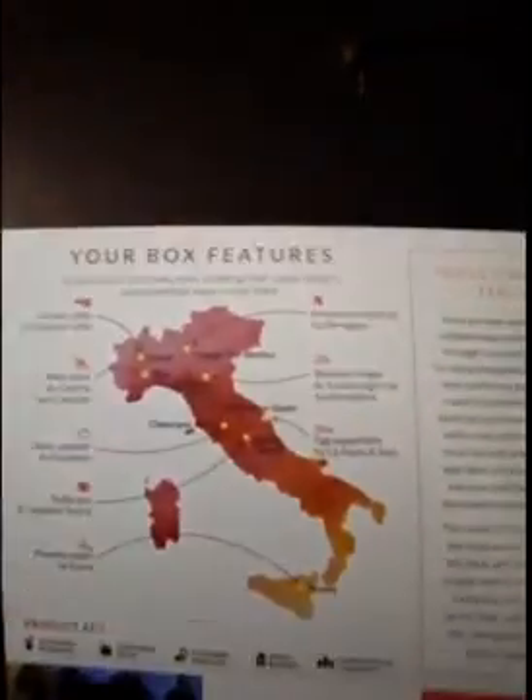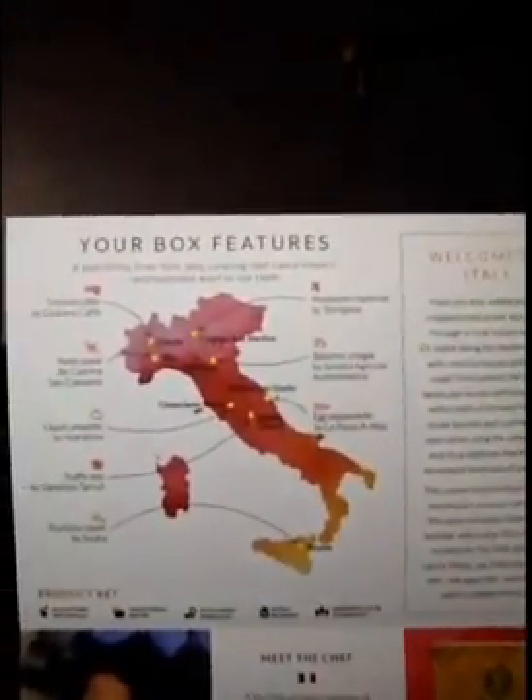Now for the main event — this is the Italy box. This pamphlet includes a map and the different regions where each item has come from, and it also tells you about the curator who chose the items for this box. This is actually Laura Vitale from Laura in the Kitchen — she has her own YouTube channel and I've watched a few of her videos, so it was pretty cool to see her in there. This one didn't provide as many fun facts; a lot of the information is more about the process or the ingredients themselves rather than the traditions around them.